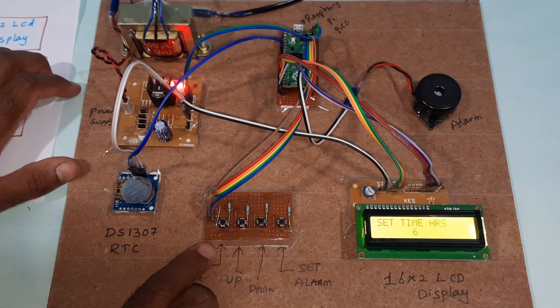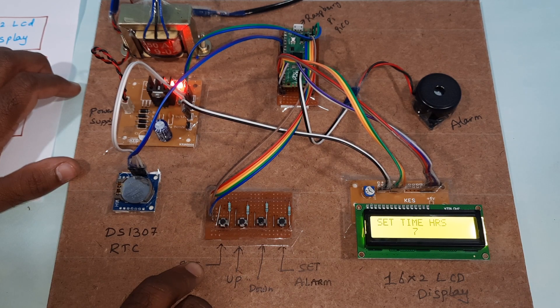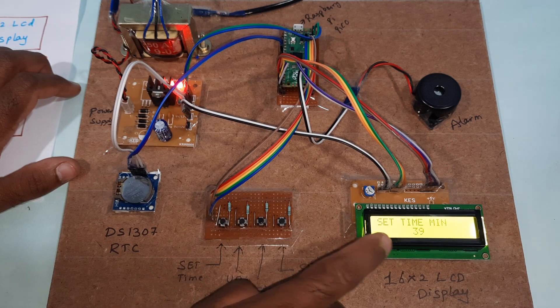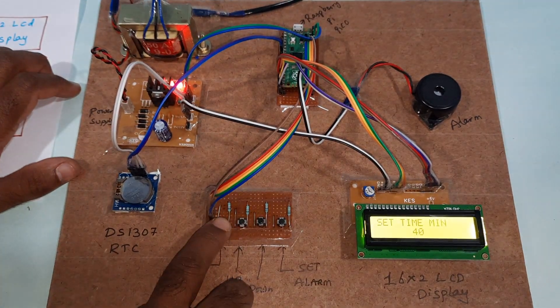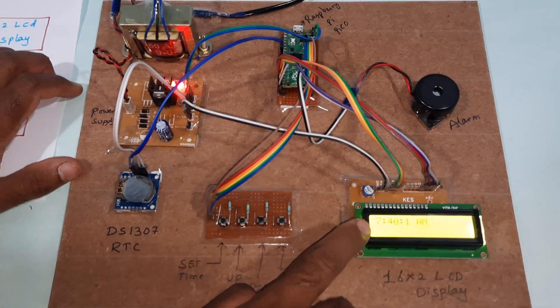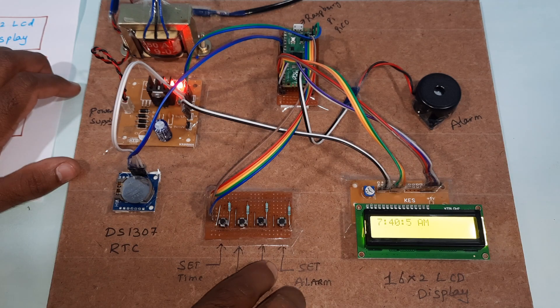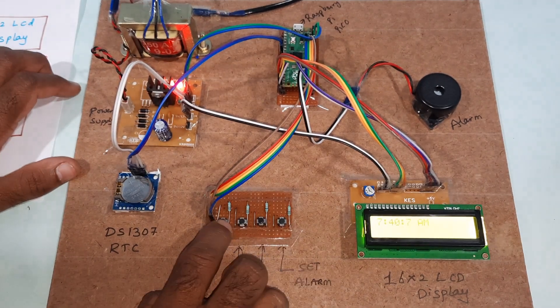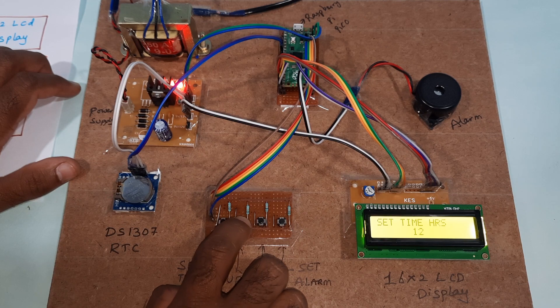I press the set button to begin setting the time. I increment the hours from 6 o'clock to 7 o'clock. Then I press the button again and set the minutes to 7:40. Now the timing is 7:40 AM. If you want to change it to PM, you need to increment the hours further — for example, 7 PM would be displayed as 19.